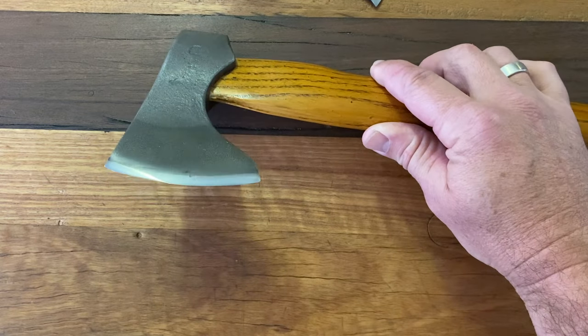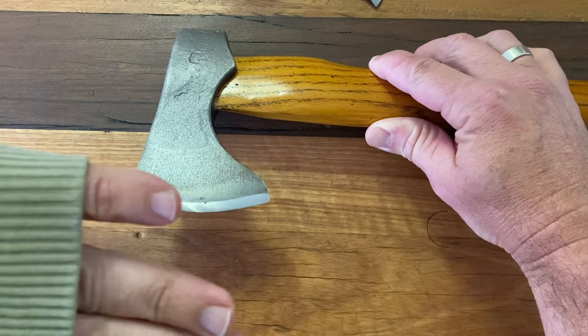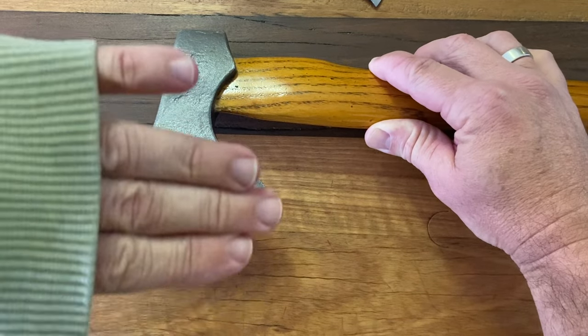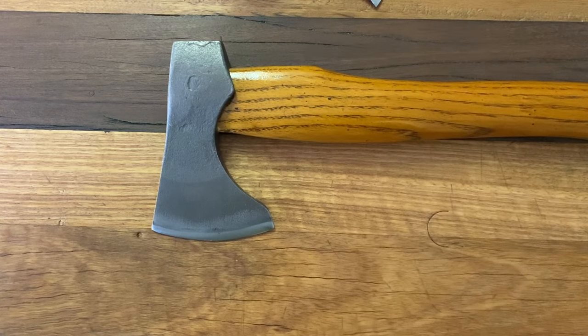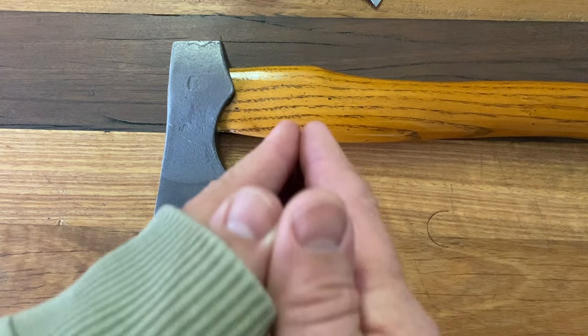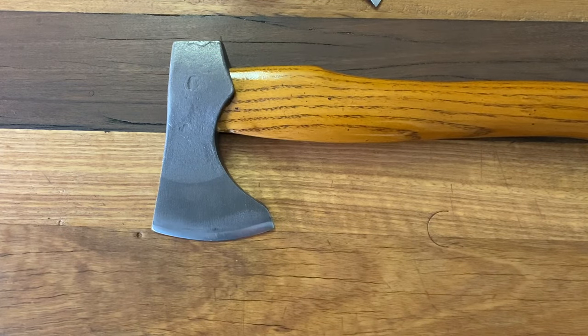This one here has a convex grind, which means rounded — it's rounded going from the front towards the back. The idea behind a bushcraft axe or hatchet is that it's meant to go into seasoned wood and split it, so as it goes into the wood it pushes the wood out and away.